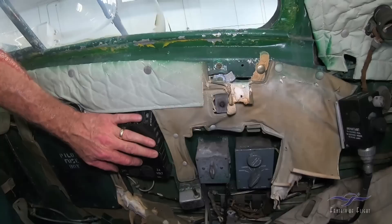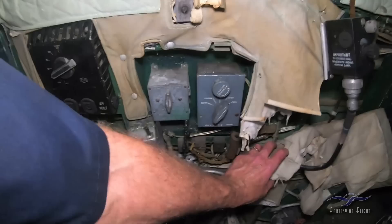What do we got here? Pilot fuse box. Heat for the suit — I'm plenty hot, I don't need that right now. Just a little bit of insulation.